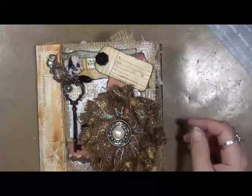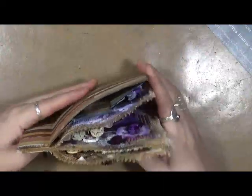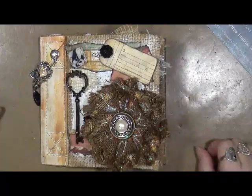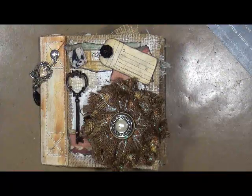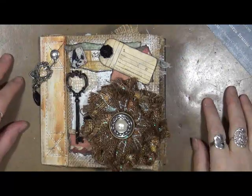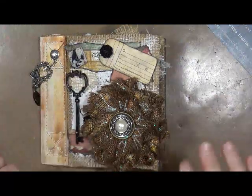All right, and that is the end of my Canvas Corp burlap journal. I really enjoyed working in this. I'm really excited how chunky it ended up being. I hope you guys have enjoyed. If you have any questions, please feel free to leave comments below — I'll be glad to answer anything I can. Like, comment, share, and subscribe. We'll chat with you soon. Thanks for watching. Bye!